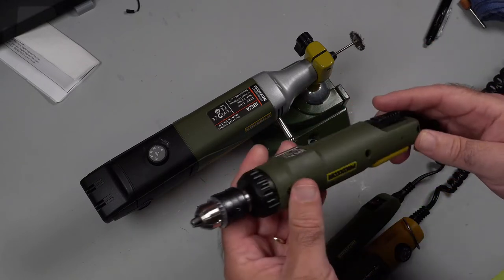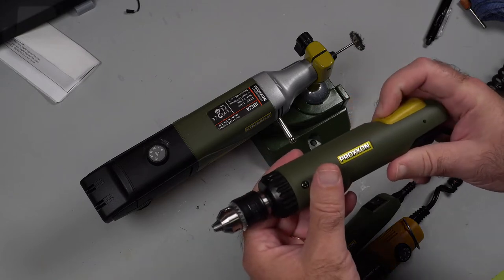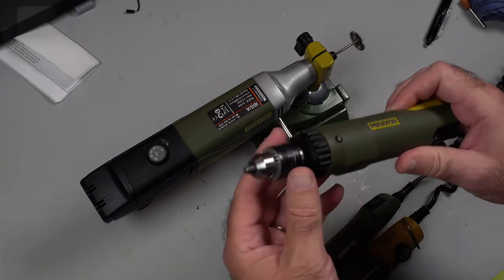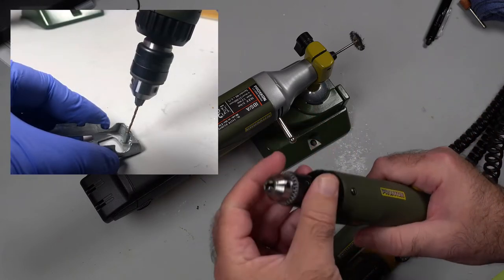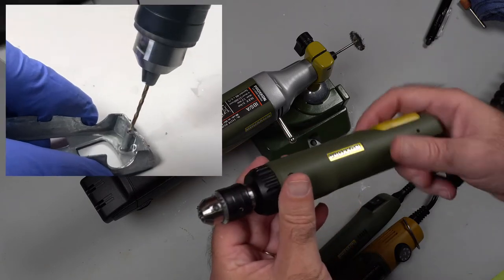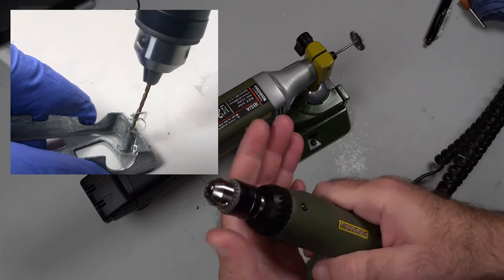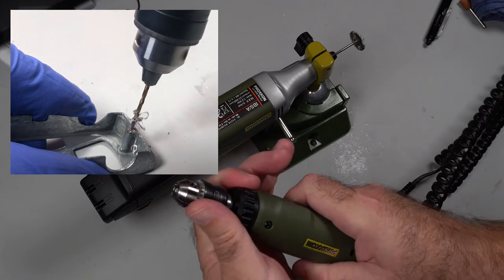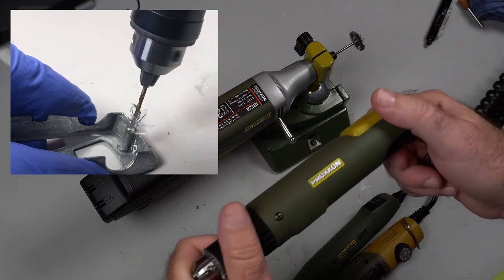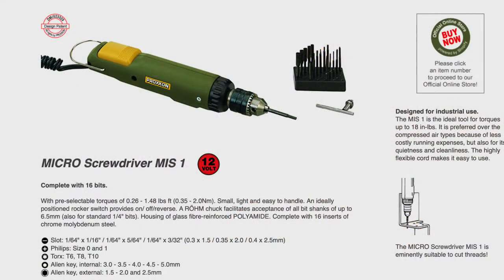I love the screwdriver. I probably use the screwdriver the most. I like it because it's quiet, it's got a lot of torque, and it's a great drill as well as a screwdriver. I use it more as a drill than a screwdriver, but it's wonderful. It does have the clutch on it as well, so you can adjust that. Great tool, well worth it — the Proxxon screwdriver, the MIS-1.